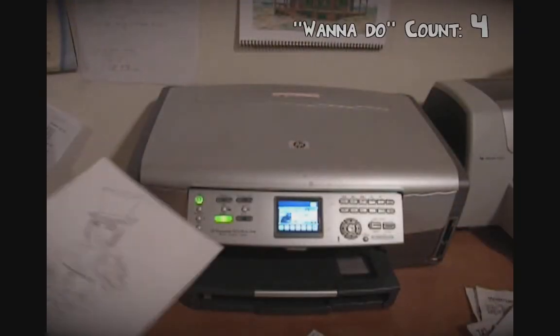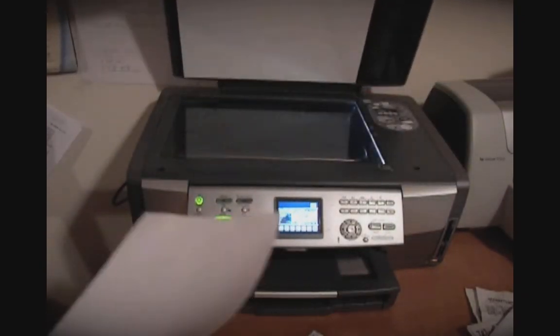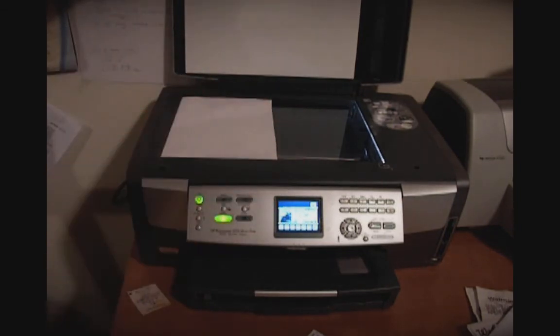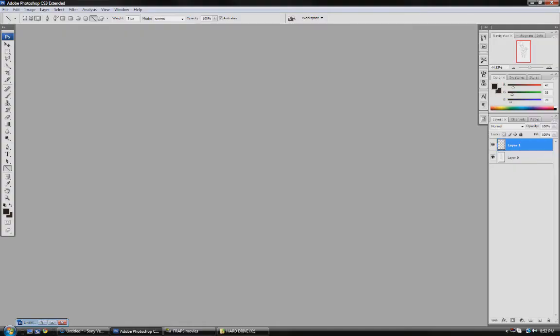Alright, so here's what you're going to want to do. You're going to take your image right here, and then you put it in your scanner. What you're going to want to do is you want to put it so that it is corner to corner like this from bottom left, and just close it up.